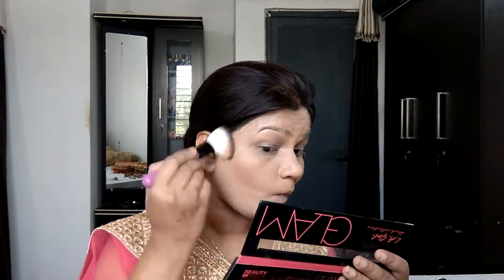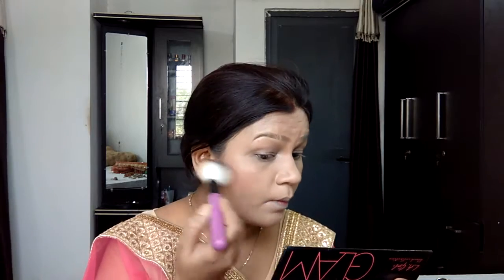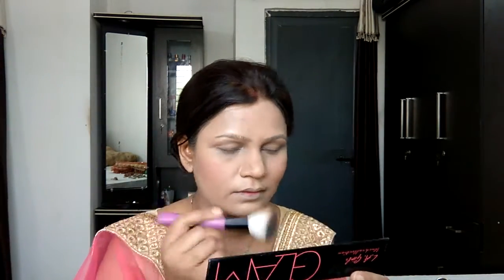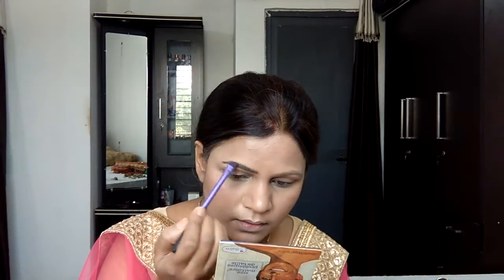Now taking the LA Girl Go Glam Palette, I'm bronzing up my skin using the bronzer over the areas where I applied the darker contour shade. It's an amazing palette — you have a bronzer, two blushers, and one highlighter all in one place. Then taking a combination of both blush shades, I'm applying them onto the apples of my cheeks for a blushed, pinky look that actually matched my dupatta. I'm then highlighting with the same highlighter, which complements the skin tone beautifully.